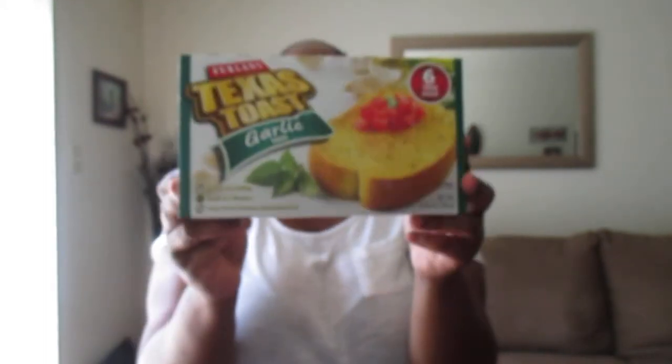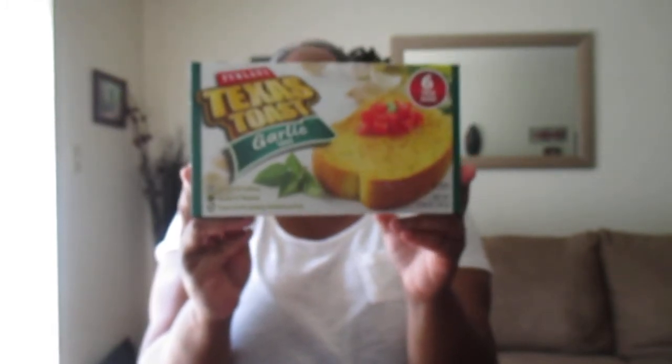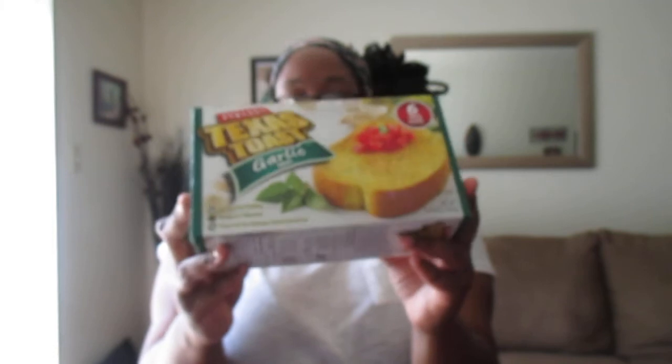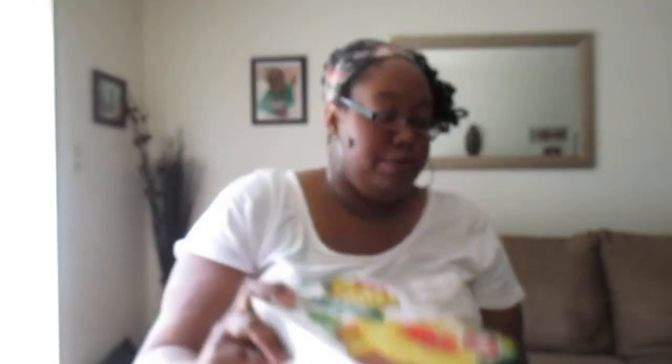I picked up some natural Texas toast — this is the garlic Texas toast. You get six slices in here and this is really, really good Texas toast. You can't beat a dollar for a side for a meal. We're having homemade chicken alfredo tonight, so this is going to be a side item with that. It tastes good — I'd say it's probably comparable to the Texas toast brand.